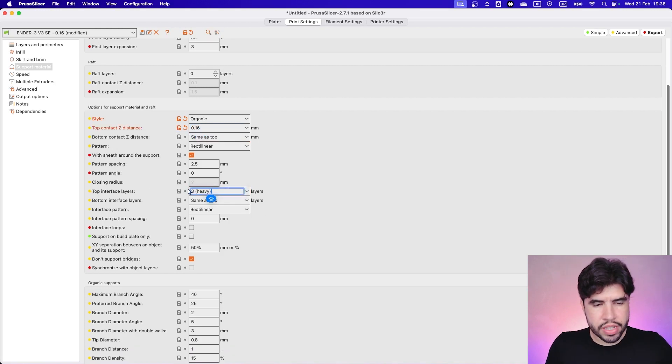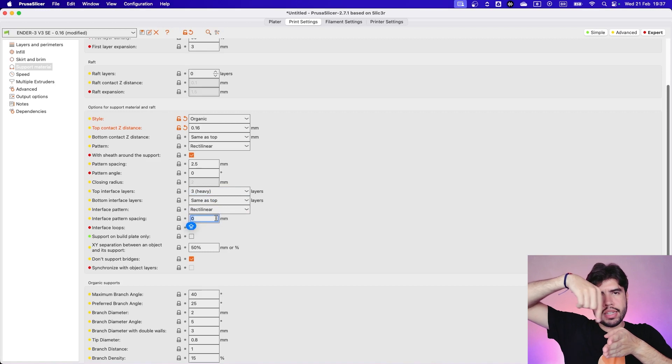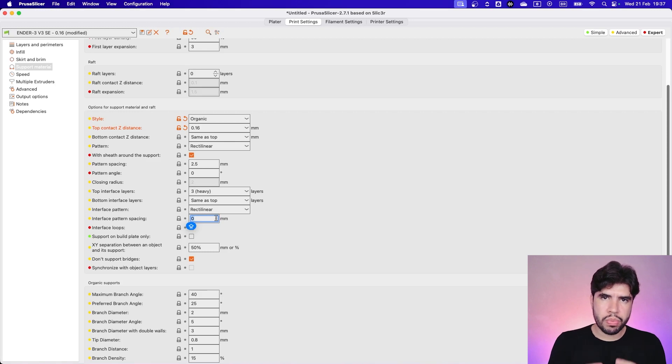I'm going to use three top interface layers, and I recommend you use three or more — don't use less than three interface layers. Another recommendation: set the interface pattern spacing to zero, because having the lines right next to each other is going to improve even more the finishing of the areas that have supports. For the separation I'll put something like 0.6.